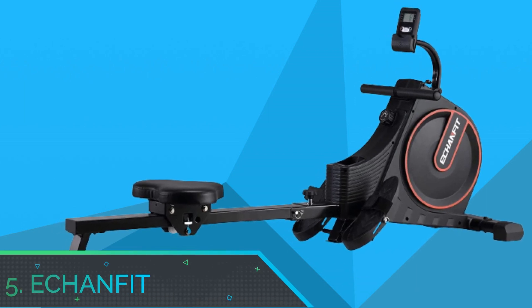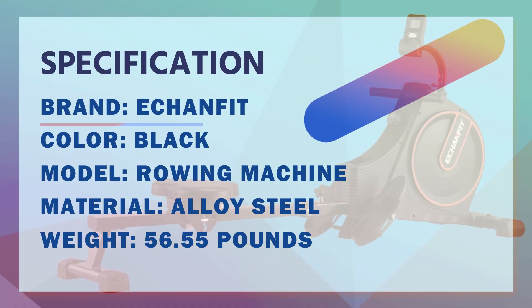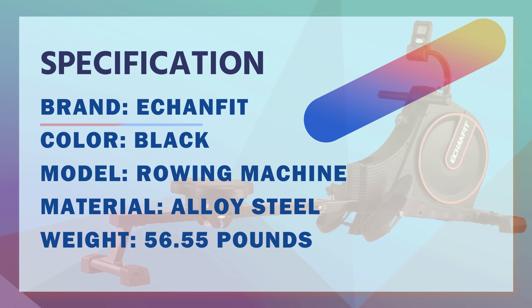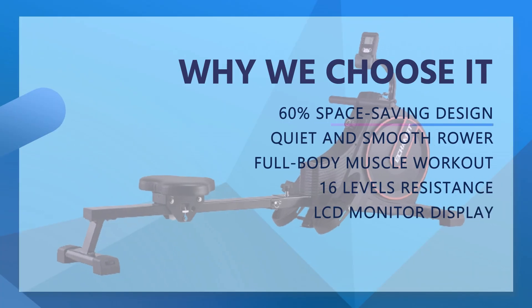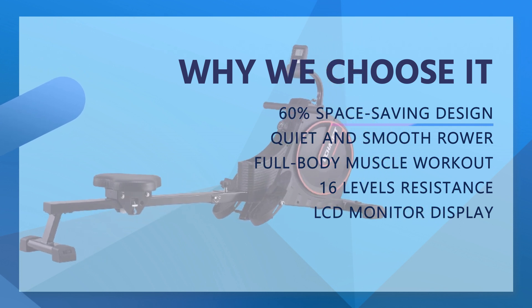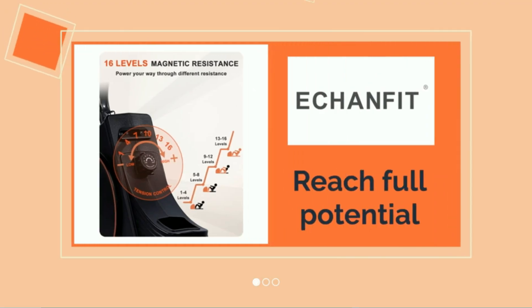Number 5: Achanfit Rowing Machine for Home Gym. From brand Achanfit, enabling you to enjoy a better workout journey through professional indoor cardio training machines is what we do. We have redefined the fitness experience and wholeheartedly served for over 10 years. We offer a one-year replacement parts warranty and answer inquiries in less than 12 business hours.